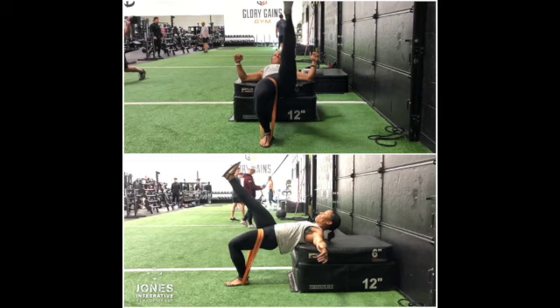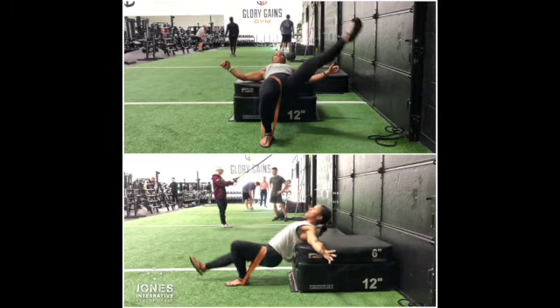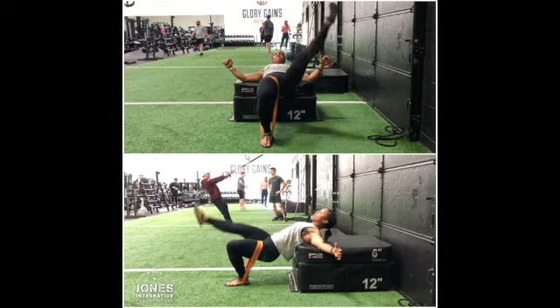We're going to whip the opposite leg out. And the goal is to keep the pelvis — hip bones square to the ceiling. If you've got an imaginary belt buckle on, keep that belt buckle square towards the ceiling.